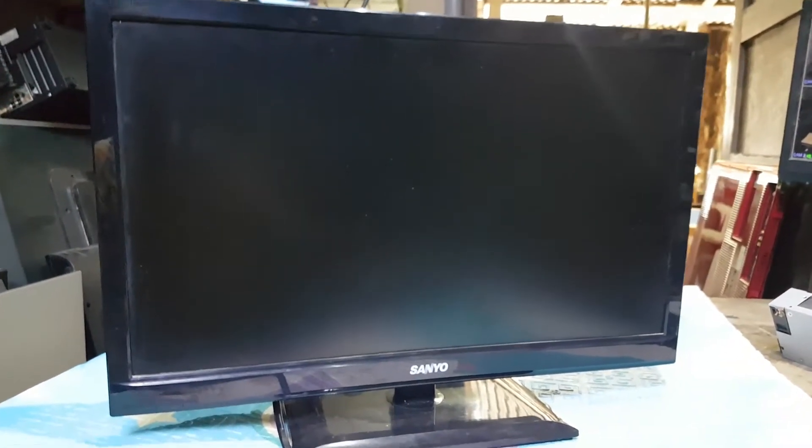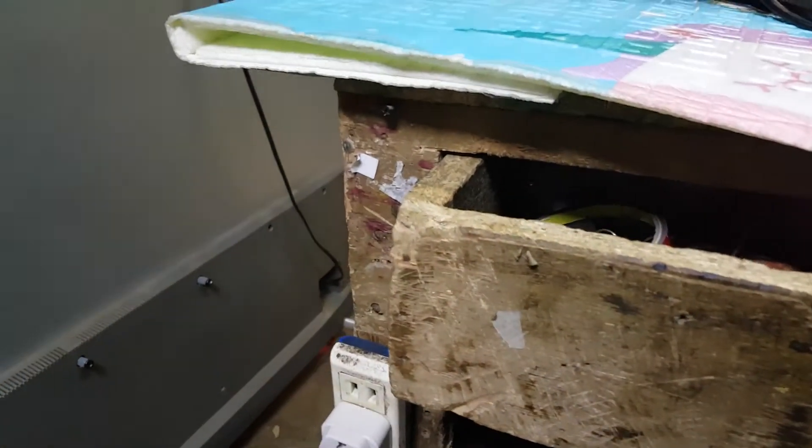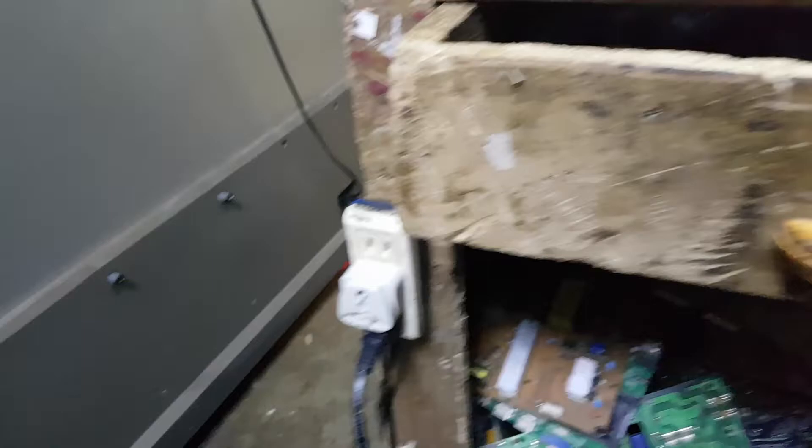Today's repair is a 24-inch Sanyo LED TV struck by lightning. Is it possible to fix it? That's what I'm going to show in this video. So let's get started.